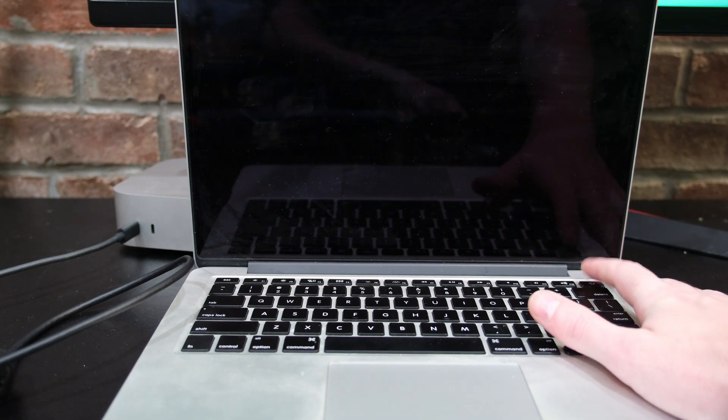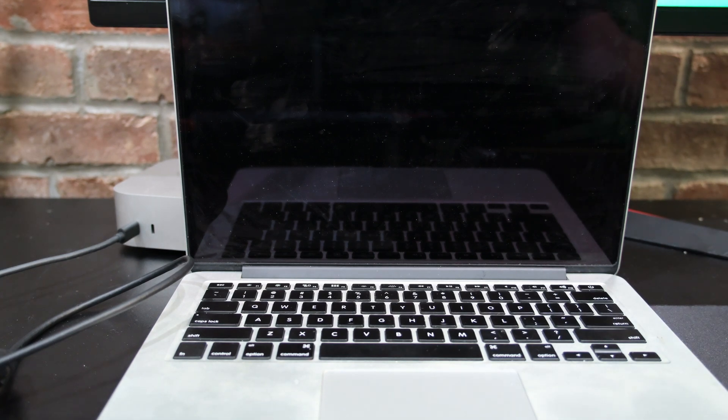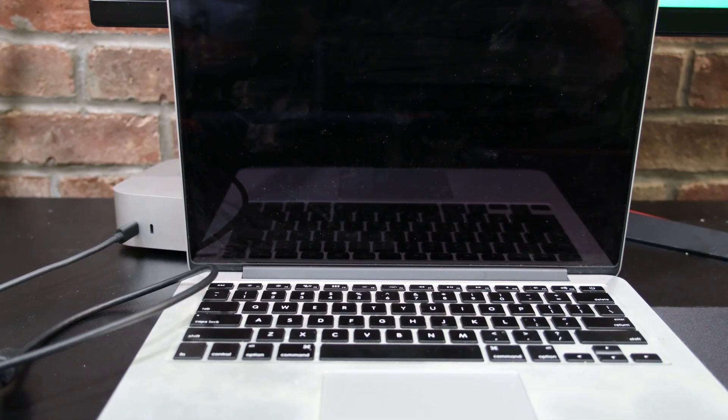Because we don't have our USB plugged in yet, we're only shown the option for EFI boot from the main drive. So now we will go ahead and shut down, then plug in our flashed USB.